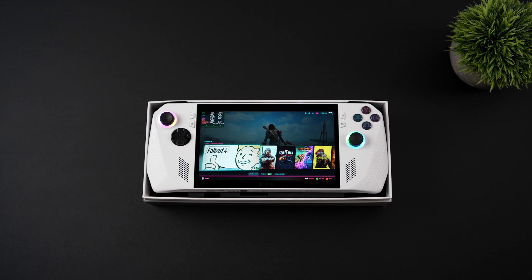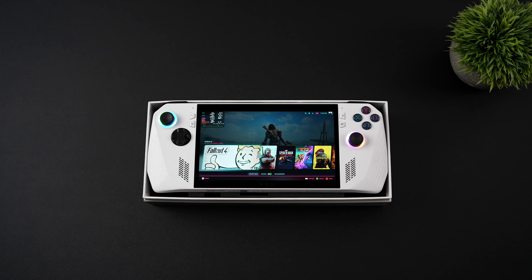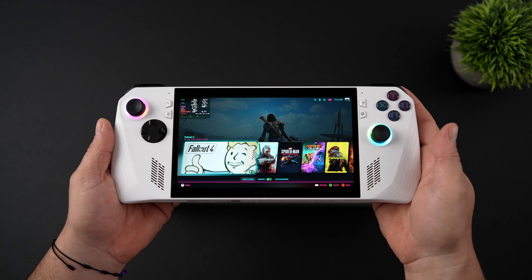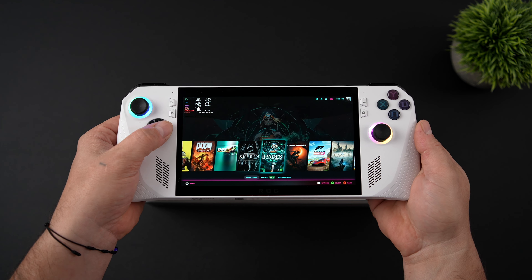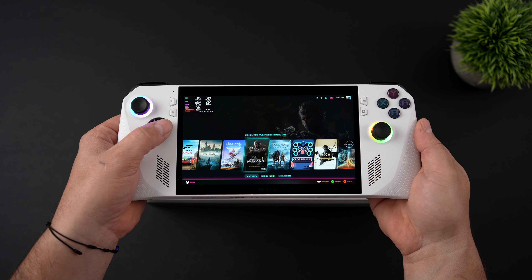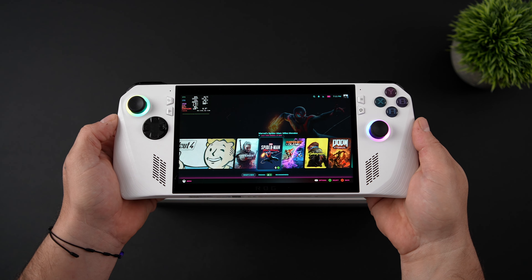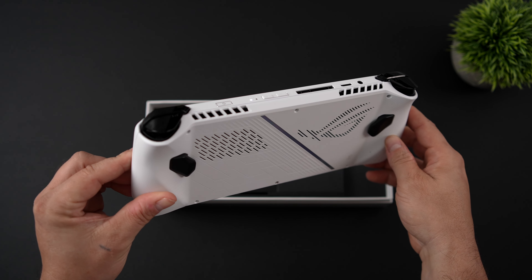What's going on everybody, it's ETA Prime back here again, and today we're going to be taking a look at the best budget or lower cost x86 handheld device that I've found on the market so far. Obviously, what we have here is the first generation of the ROG Ally — this isn't the one with the Z1 Extreme, this is the one with just the Z1, so we've got 6 cores and 12 threads. Another thing you might notice is that I don't have Windows installed; we're actually using Bazzite, which is very similar to the Steam Deck.